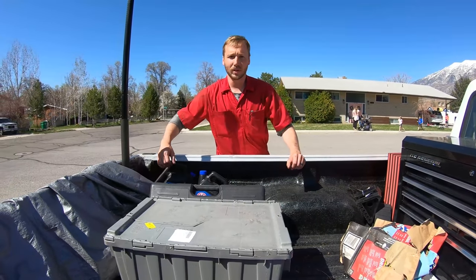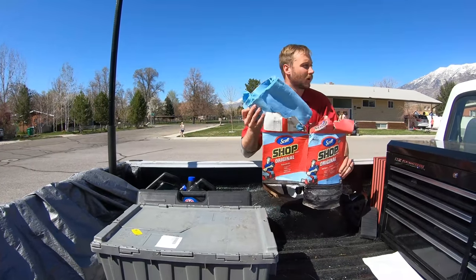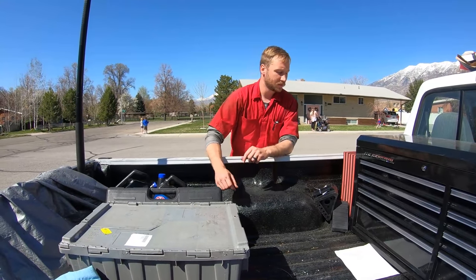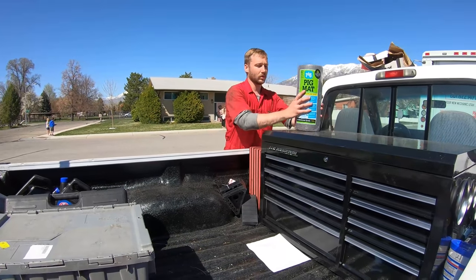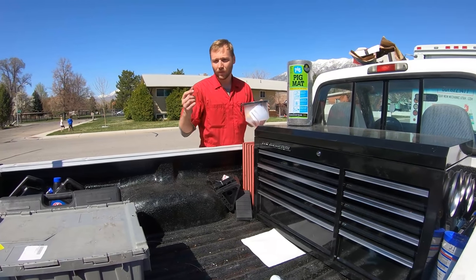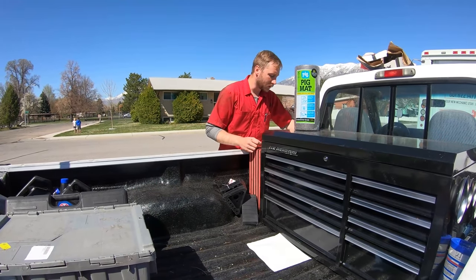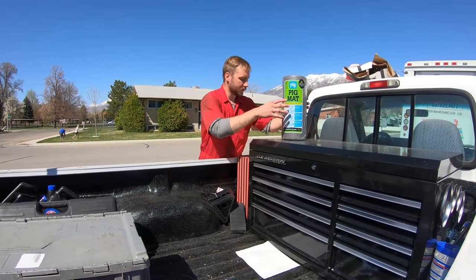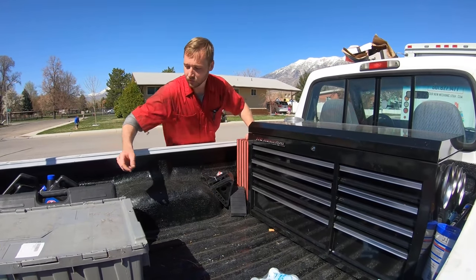I might have random oil jugs floating around from where I just did an oil change — again to throw on top of the tarp. This was a box of rags that got left out. I like these boxes of towels because they dispense real nice. Chalk's over here. I've got pig mat to clean up — put it down when I'm doing an oil change in somebody's driveway. Radiator fill funnel. And zip ties. I like to keep stuff beside the toolbox — it's a good place to store things.